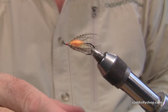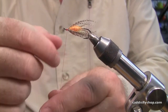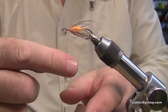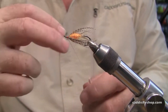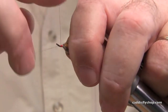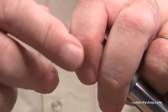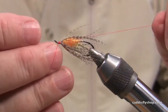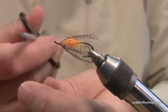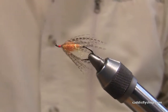Wind down the thread and counter-spin it until it goes nice and flat. I put it over my thumbnail and I can see when I'm counter-spinning it — it spins counterclockwise. When it finally goes flat, all those fibers are parallel. Then you can whip finish a very small head. This works great for nice big salmon and steelhead flies, but you can also tie a size 26 midge with this better than you can with most of the new modern threads. I love this stuff.